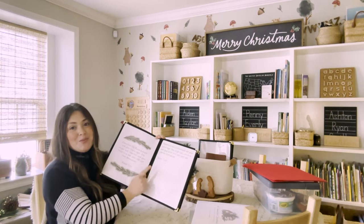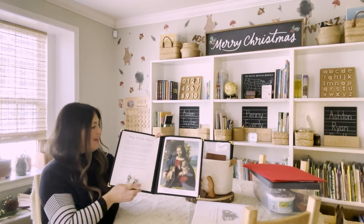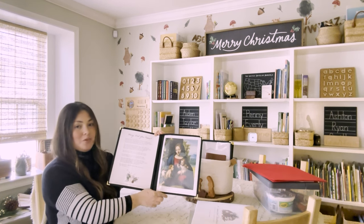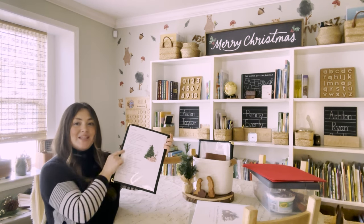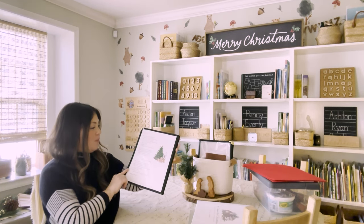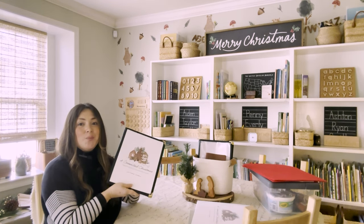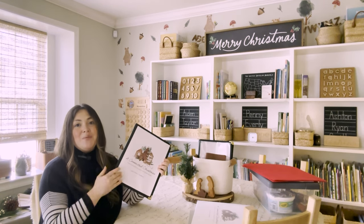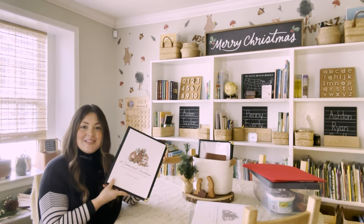I like to have the scripture and copy work next to each other in the morning menu so they can look back and forth. Next, I have the song lyrics for Mary Did You Know in here as well as the artwork for week one. And then on the last page I have the poem that the children will learn and memorize during that week. I only have one week's worth of printouts in this menu because I don't want my children to get too far ahead of themselves. So at the end of each week I would take it out, put week two's pages in, and then they can utilize that.